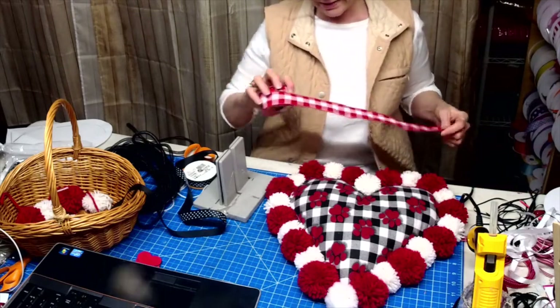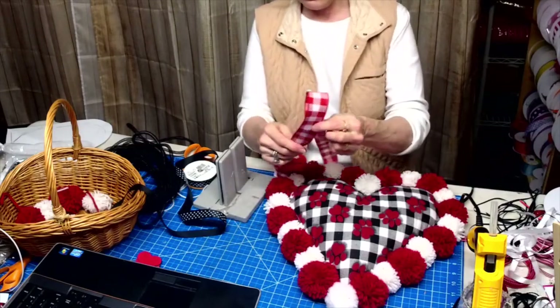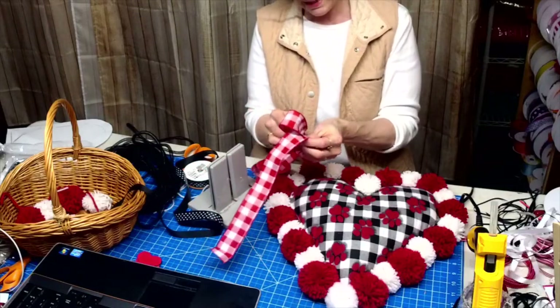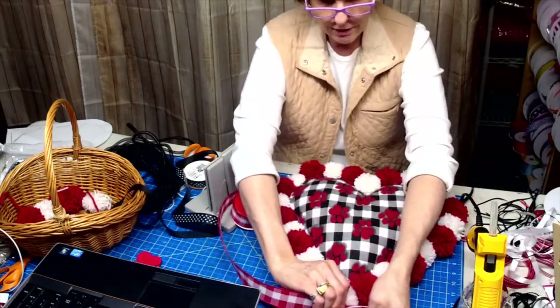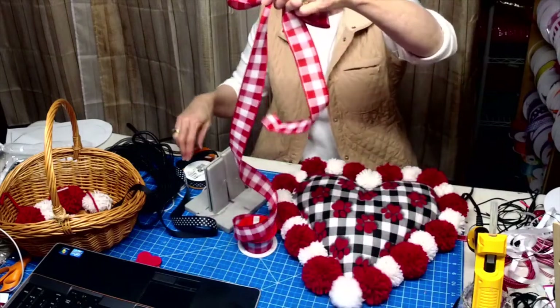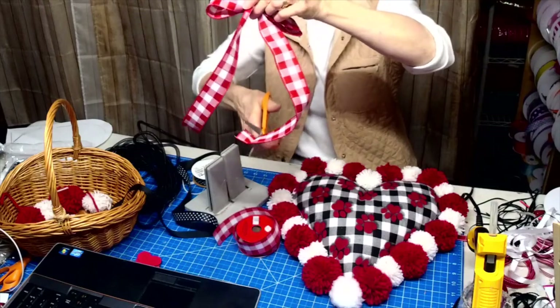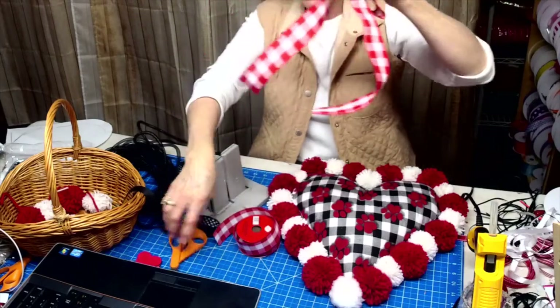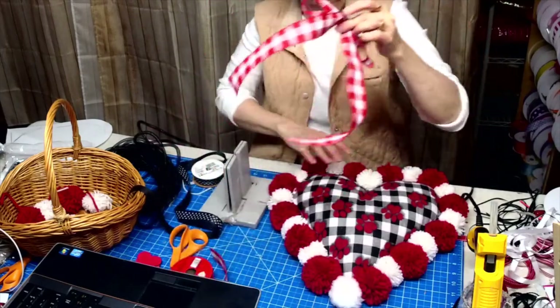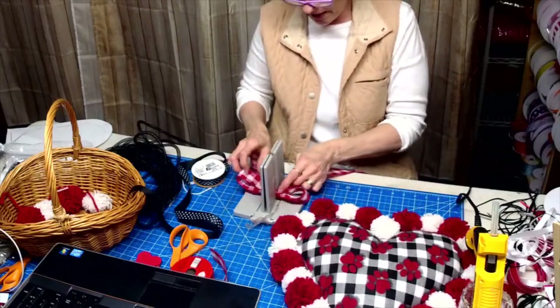I'm making gnomes for Wilhelmina — she has a sign that she can't find gnomes to match, so I'm going to be making her custom gnomes for her wreath. The gnome I made last night sold today! I've got some smaller ones I'm making too.